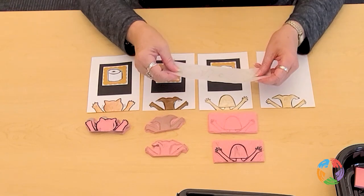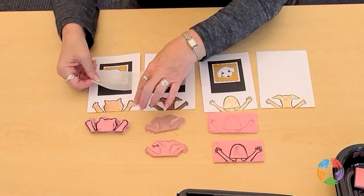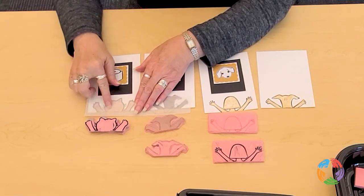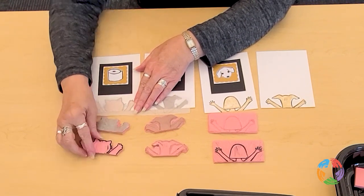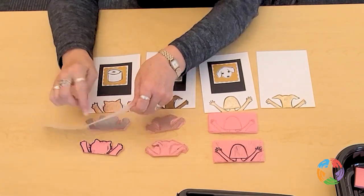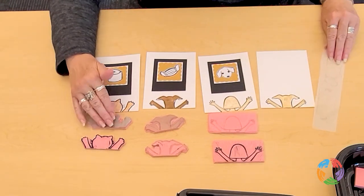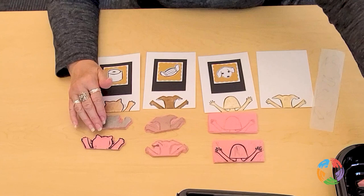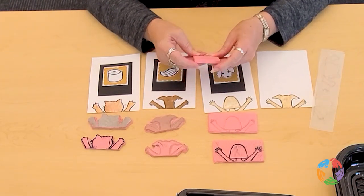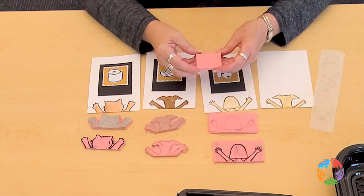When I was making these, I did my outline because I had drawn the design first, then traced around it and transferred it onto my block, and then carved it. You can also just draw right on your block. The block looks like this — it's just a plain pink, eraser-like material. This is the Speedball block, which you can find at most craft stores.